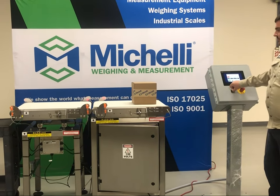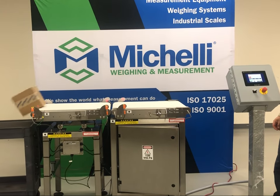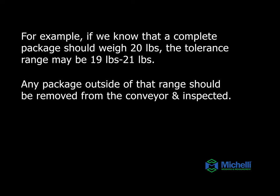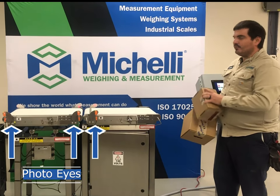Let's see how it works. Now, suppose your packages are too close to each other while coming down the line — that's what the photo eyes are here for.